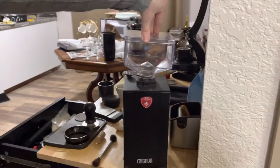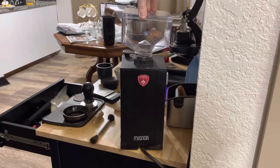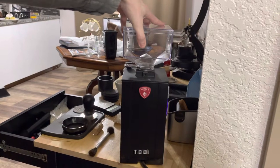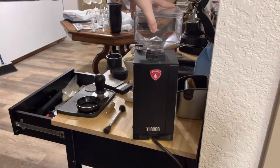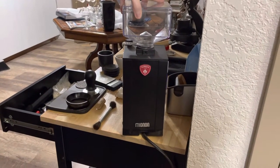Here I have a Eureka Mignon Notte grinder. I remember having this issue a long time ago, and I saw somebody else was still coming across the same issue. There's no good answer on the internet — seems like everybody always mentions the problem but doesn't actually show the resolution.